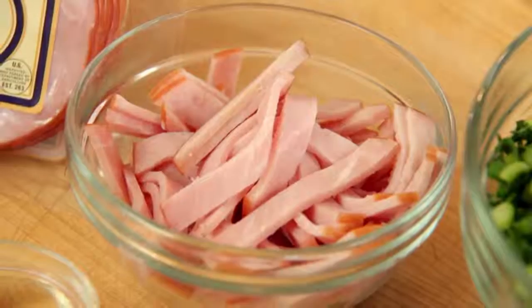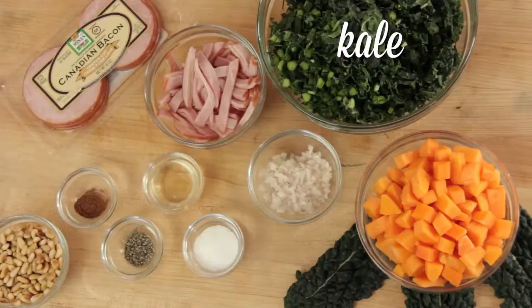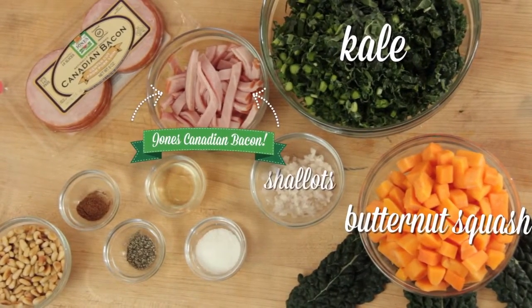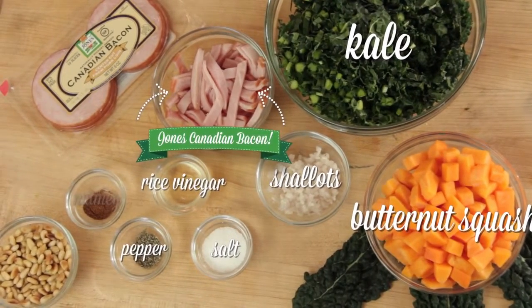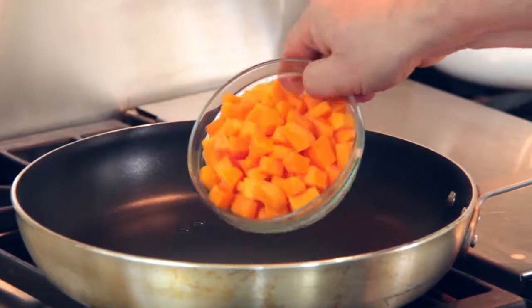For this recipe we need Jones Canadian bacon cut into strips, some kale cut into a fine shred, diced butternut squash, minced shallots, pepper, salt, rice vinegar, a little bit of nutmeg, and some toasted pine nuts to finish. We're going to start by sautéing the butternut squash.